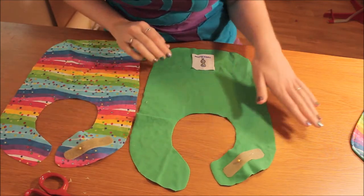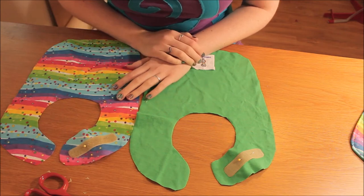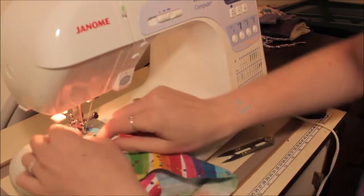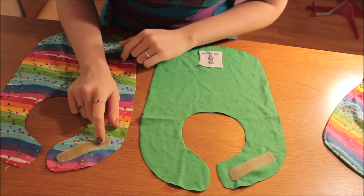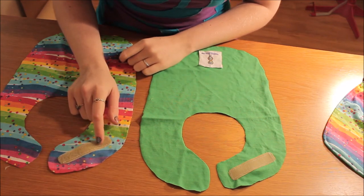Now I am going to sew around the velcro and I'll come back to you. I've sewn on the velcro just using a straight stitch and a locking stitch at the start and finish of my sewing.